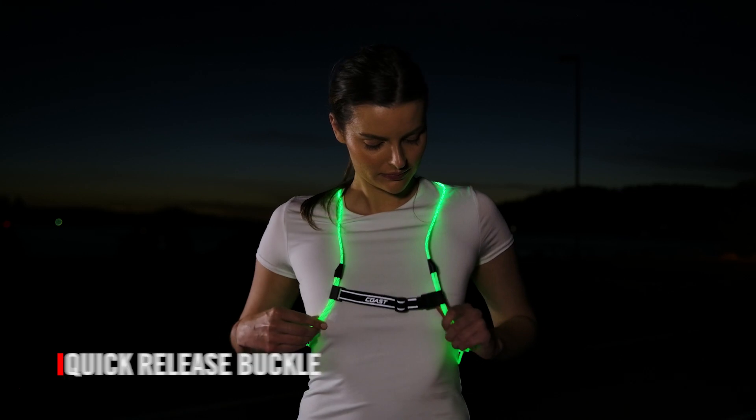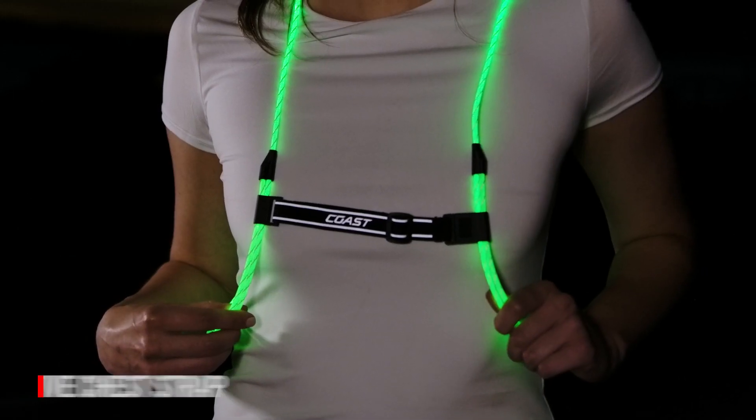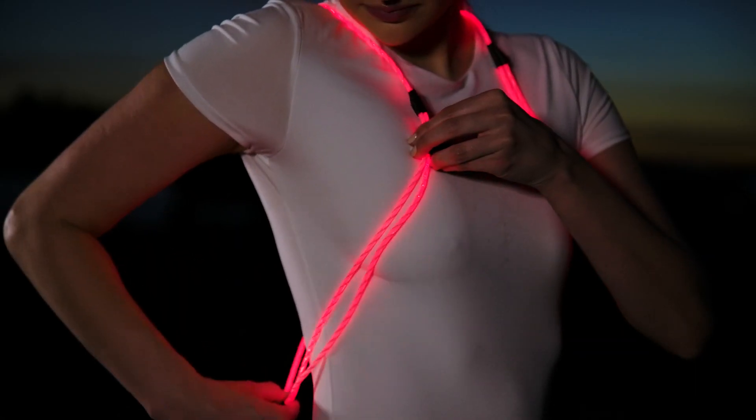The LH150 has a quick-release buckle for easy-on, easy-off convenience. A reflective stretch strap at the sternum combines with adjustable sizing brackets to ensure a great fit for your entire run.